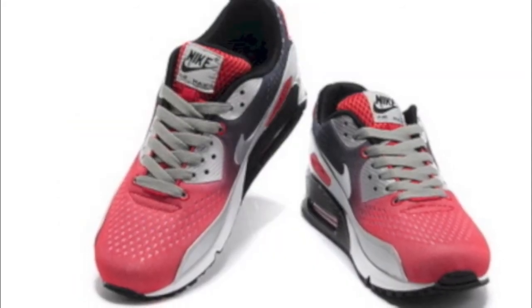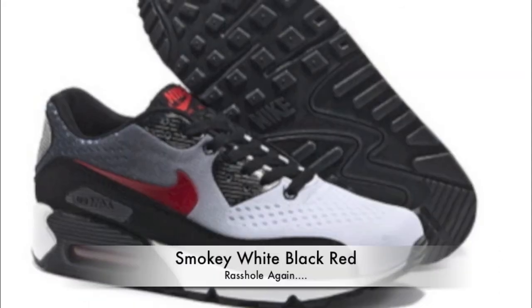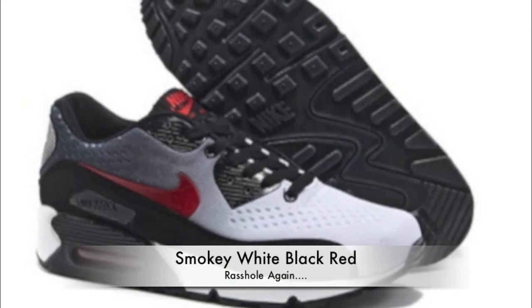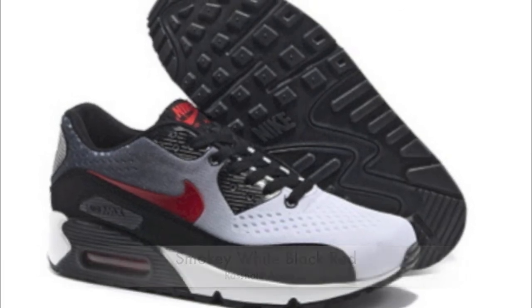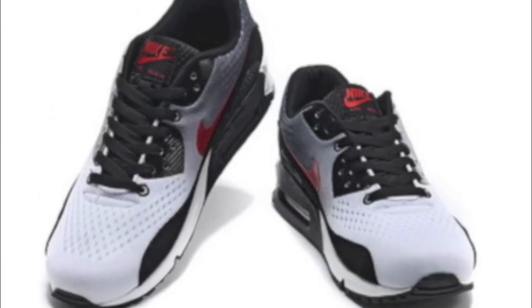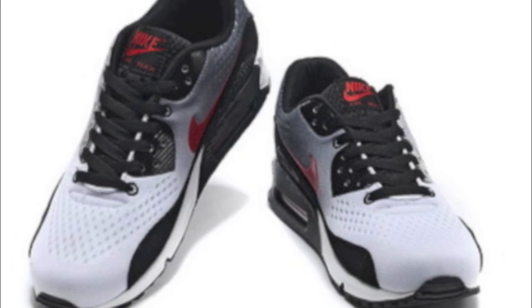And then the last ones — they're very similar to the ones you just saw, but these are like a smoky black, red and white. Definitely some good Nike Max 90s they're bringing out. Tell me if they're official, I'm not too sure — let me know anyway.